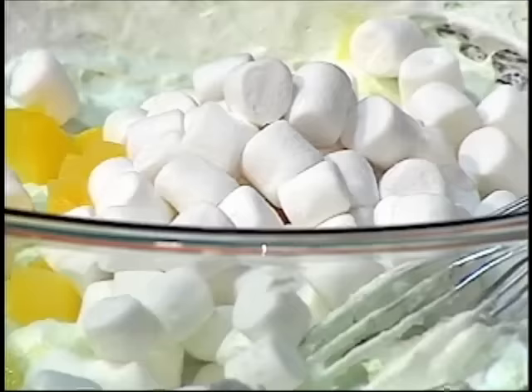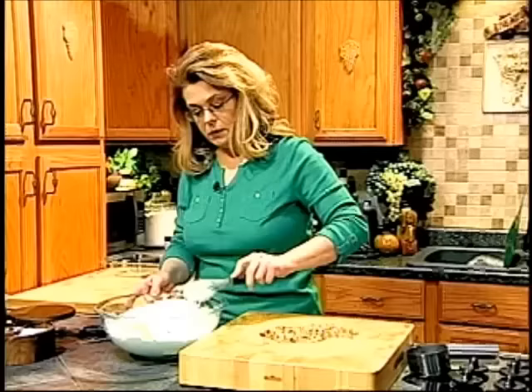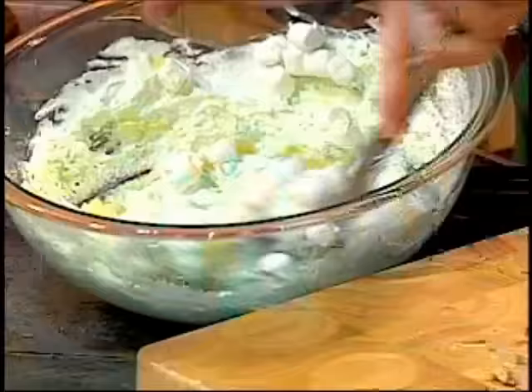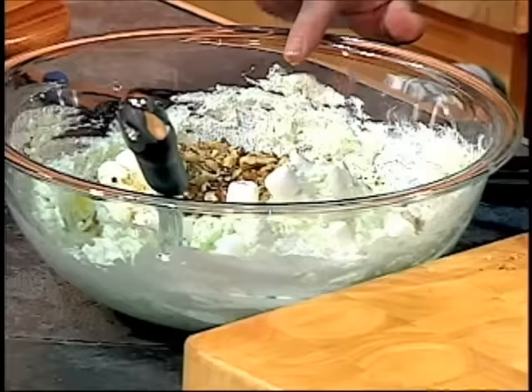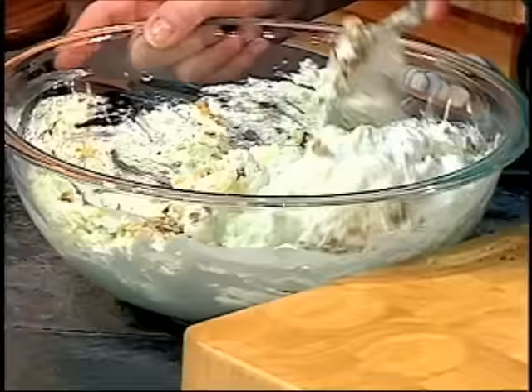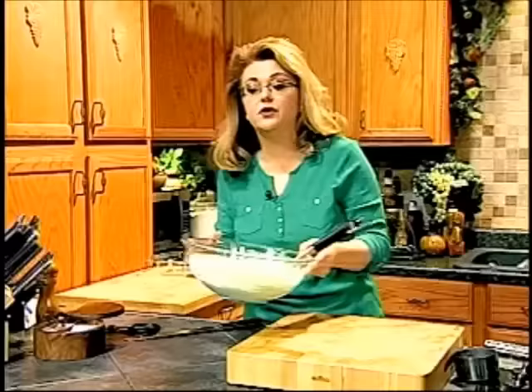We're going to add some mini marshmallows — about a cup or so, however many you want. Save the rest for hot chocolate or just eating. Now let's stir all that together and fold in the nuts. This needs to chill about an hour or so. You could eat it right now, but it will be better if you let it wait just a little bit. And that's all you need to do for the classic Watergate salad.